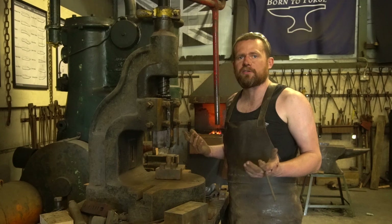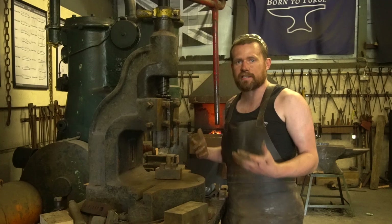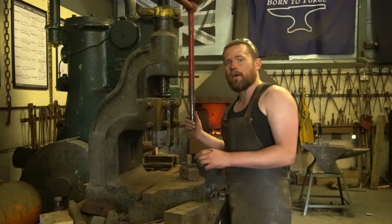So that's the basic processes covered of what we can do in the fly press. We've done some forming, we've done some forging, we've done some bending, we've done some cutting, and of course we did some riveting, which is joining. As you can see, you can do most processes in a fly press — a really handy bit of kit.